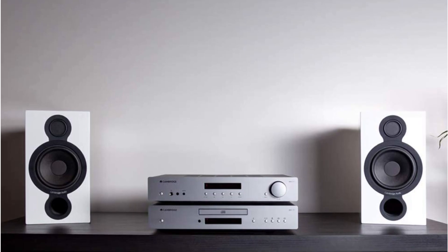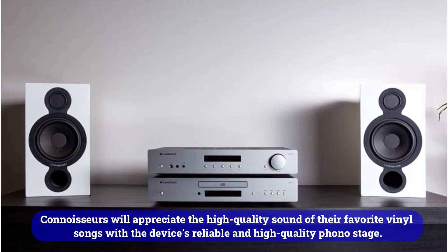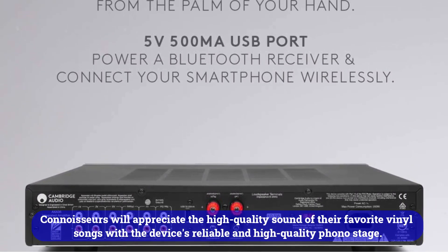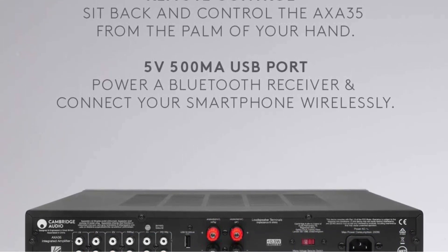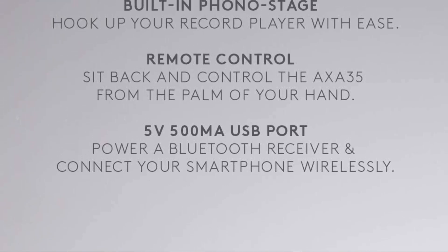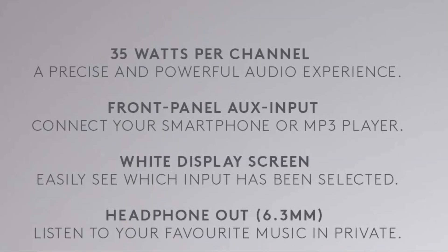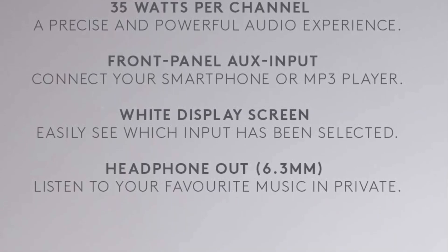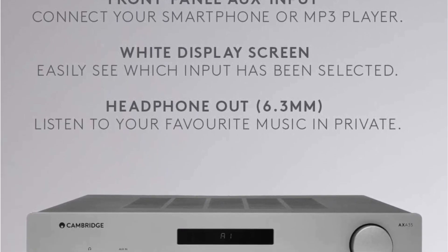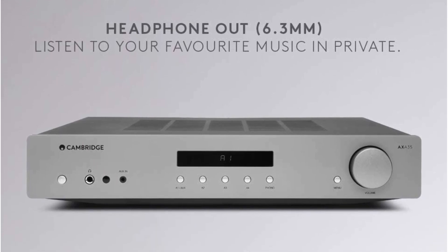However, vinyl record lovers do have some good news. Connoisseurs will appreciate the high-quality sound of their favorite vinyl songs with the device's reliable and high-quality phono stage — it's just the best thing ever. The sound of this integrated amp is very clear and solid, which makes it the best amp for a record player. In addition to playing vocals, it also plays instrumental compositions beautifully. There will be no breaks or extraneous noise due to the low THD of 0.1% in stereo. The output impedance of both channels is 8 ohms.